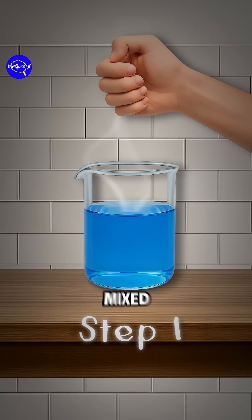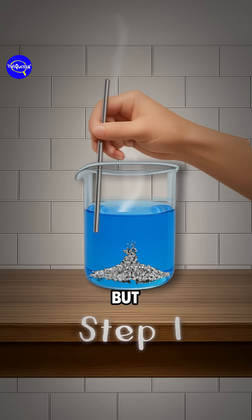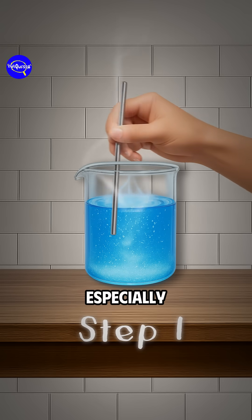Step 1: Pour your mixed salt and sugar into warm water. Stir it well. Both will start to dissolve, but sugar loves water a little more, especially if it's hot.